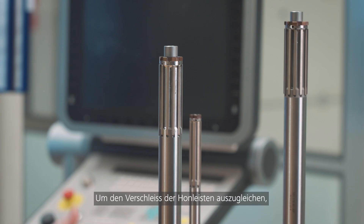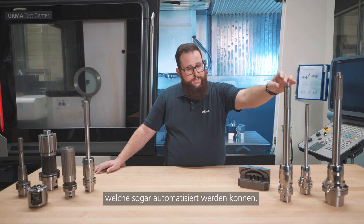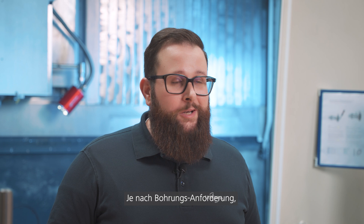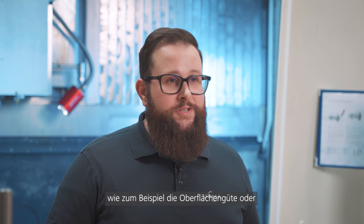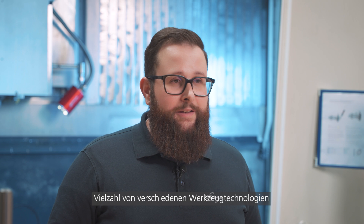To compensate the wear on the hone stones, we also offer compensation possibilities that can be even automated. Depending on the requirements of your bore — such as surface finish or geometrical tolerances — we offer a big variety of different tool technologies and sizes.